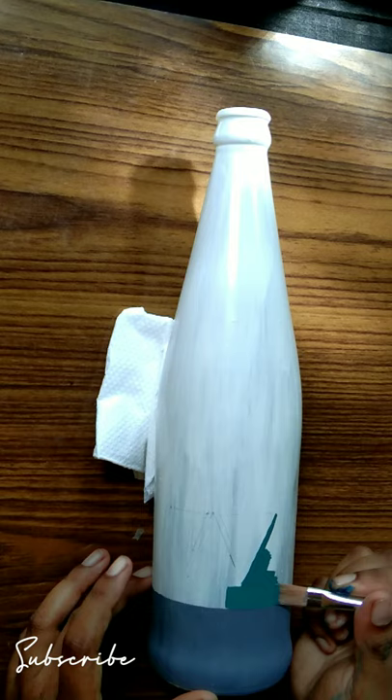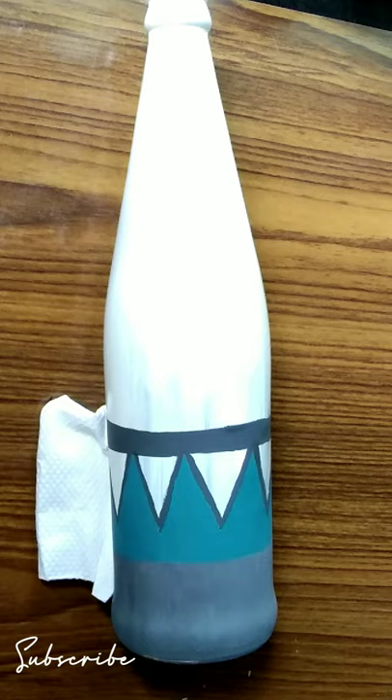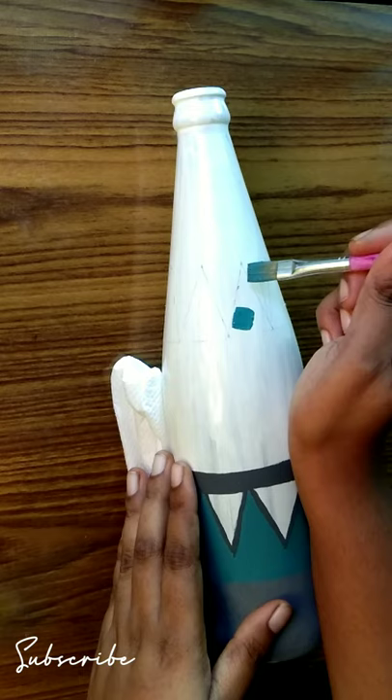Now we have a pattern here. I have a border and I have a border. Now we have a little bit of a bag. I have a little bit of a satin shade. I have a little bit of a triangle shape.